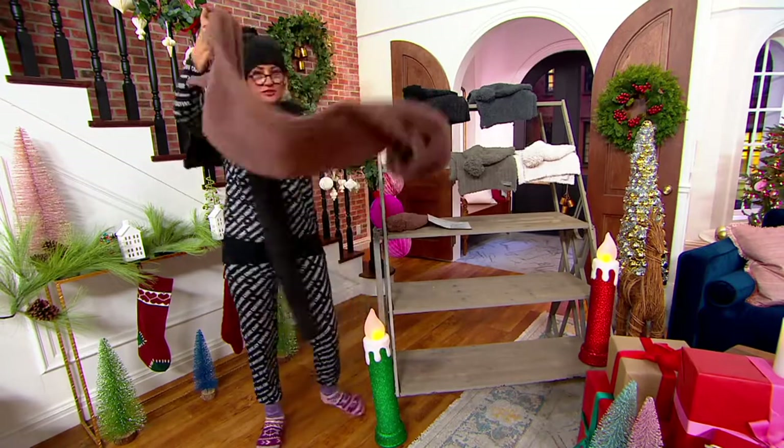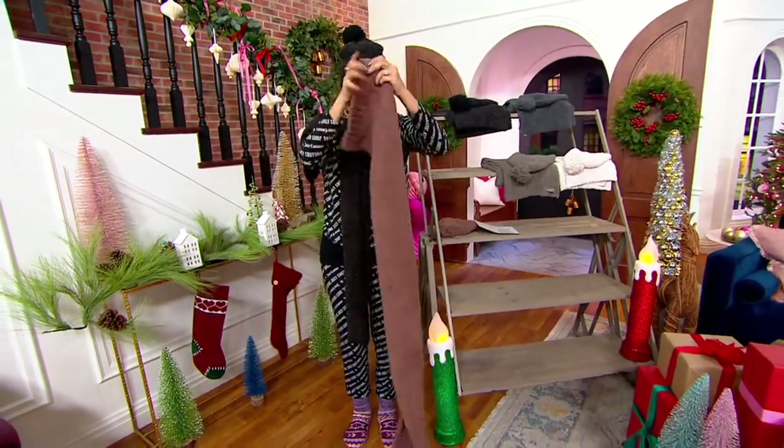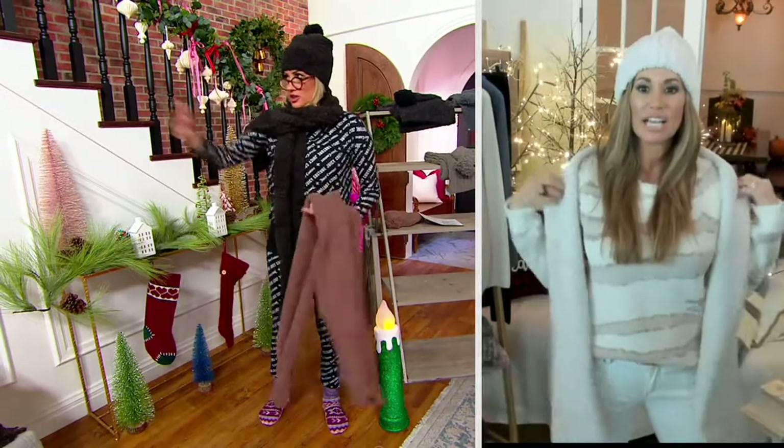Before we go, I just have to show you this — 69 inches. I mean, that's a blanket scarf. We did that on purpose; we really wanted you to be able to wrap it around and wear it just like a shawl.